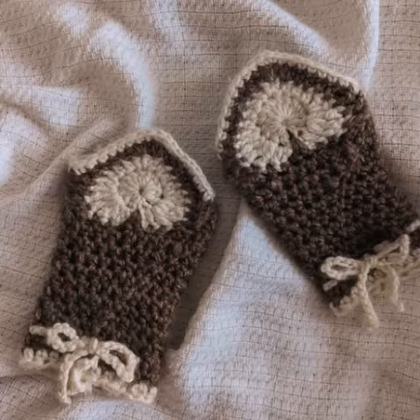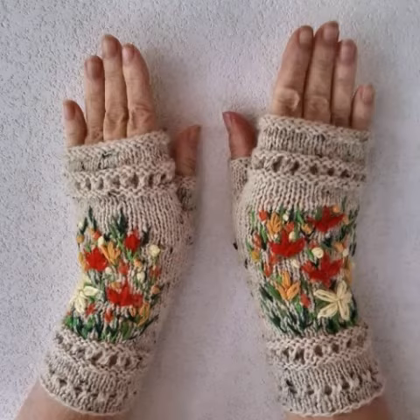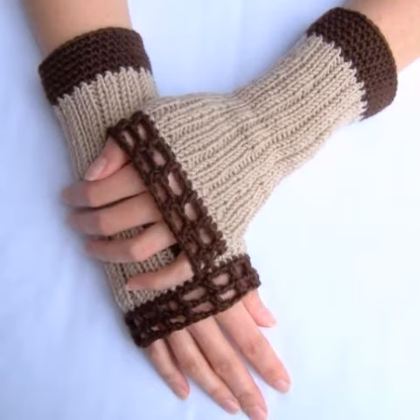Different styles, different designs, different color combinations — I will show them to you one by one. You know, crochet is always most beautiful, stylish, and expensive also. So I suggest you watch this video for more ideas.